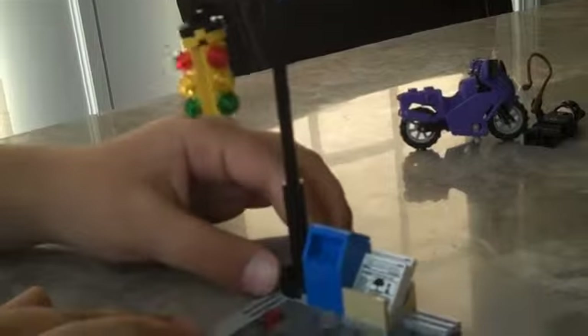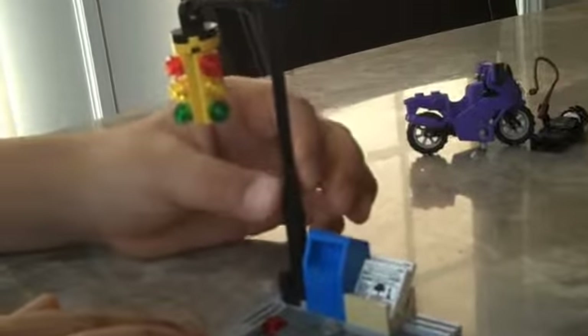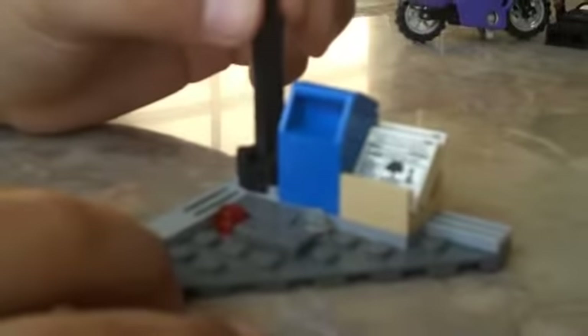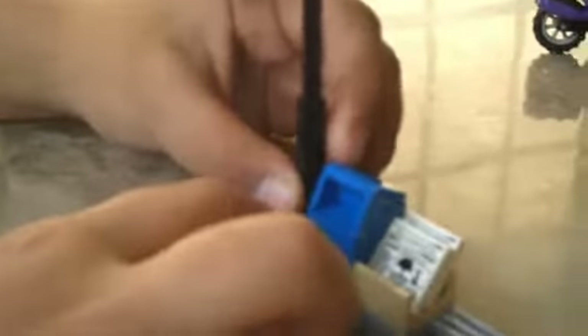Now I am here with the main part — the traffic light stand. I like how they made it. I'll get to the fun part. I like these steps and these little flat pieces.